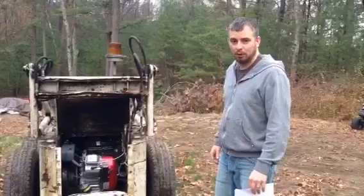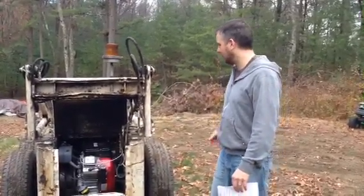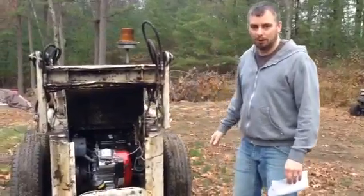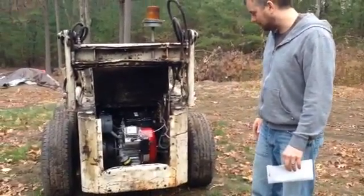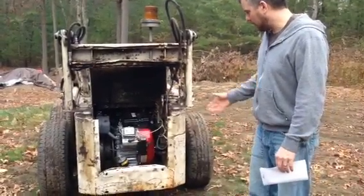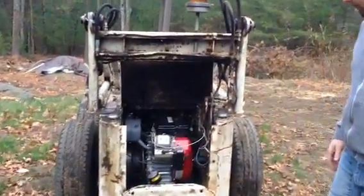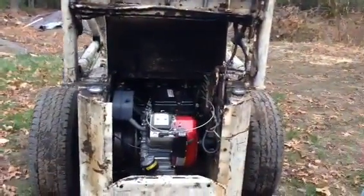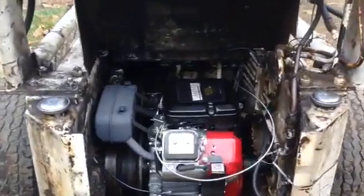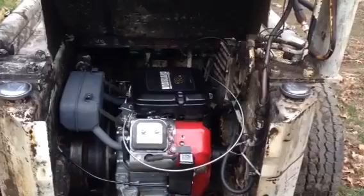So Bessie wasn't true to me — she needed a new engine. She needed a new heart. So I had to do a little work, pull out the old and replace it with the new. I removed the 25 horse Onan and replaced it with a Briggs & Stratton Vanguard 18 horse. This engine is available online; there are companies that sell small engines that offer the Vanguard engine for repower.